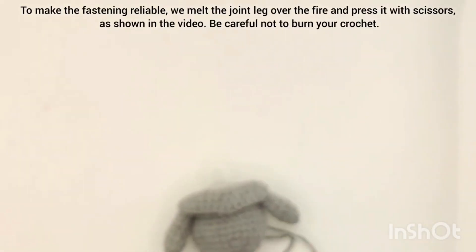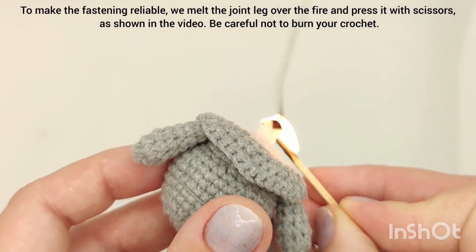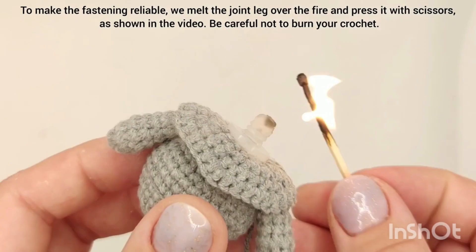To make the fastening reliable, melt the joint leg over the fire and press it with scissors. Be careful not to burn your work.